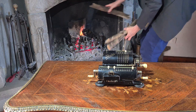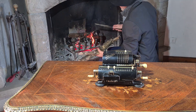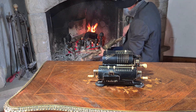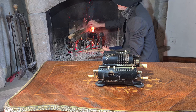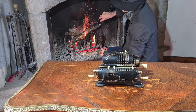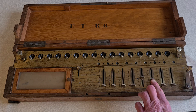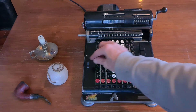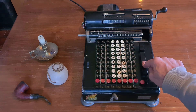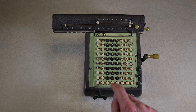Hello everybody. I will show with this calculator — a Tales from 1925 — a simple method on how to extract a square root with old mechanical calculators. You can use this method with every old calculator with a calculation counter. It could be an arithmometer from 1897, a Marchant from 1928, a Nyssa from 1960, or any other.